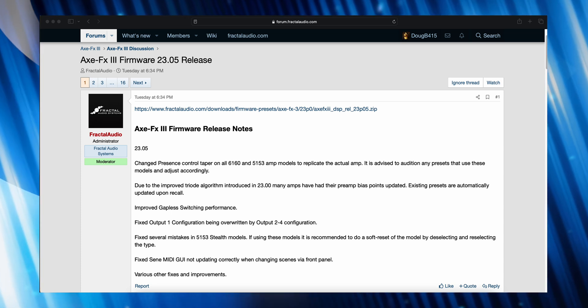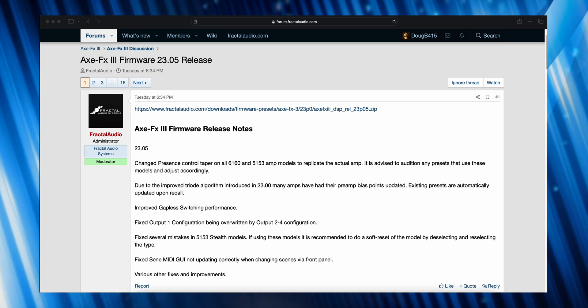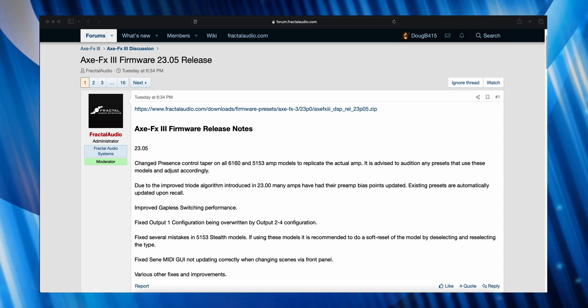Alright guys, I'll have a link for the firmware in the description. Have a great weekend, and I'll be talking with you next week.